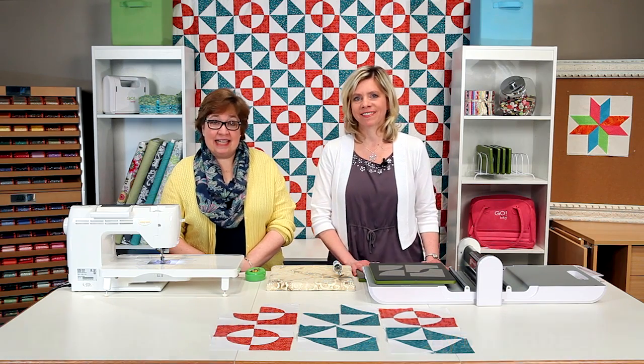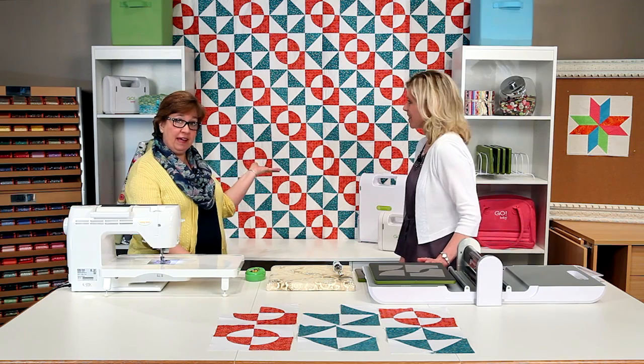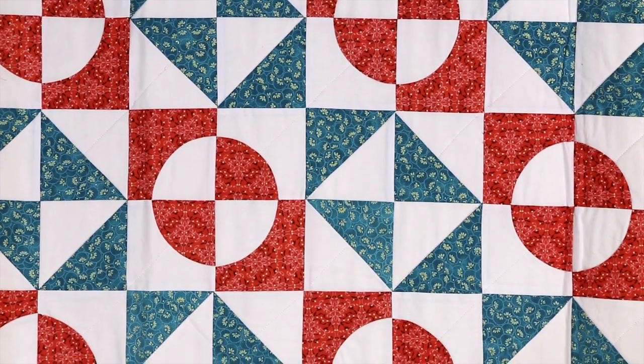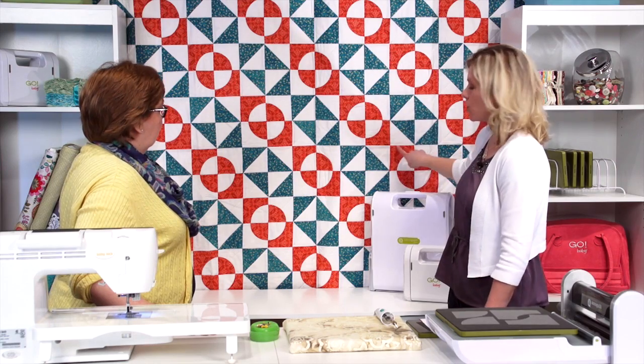Hi, I'm Lynn and I'm Erica and we're with AccuQuilt. We're here today to show you how to put together our retro drunkard's path quilt that we have hanging behind us. We're also going to show you how to put together this block and the broken dishes block as well.